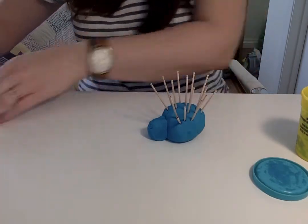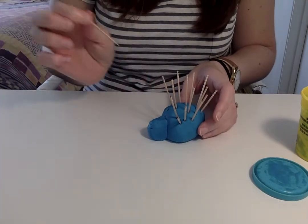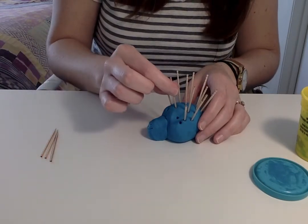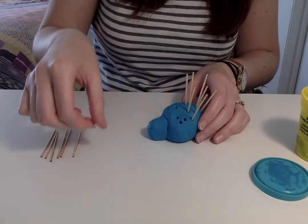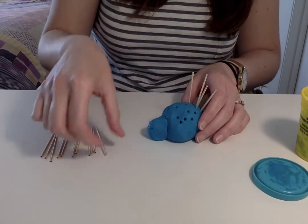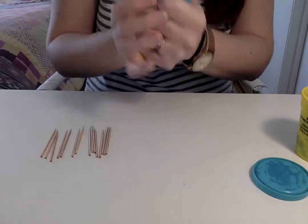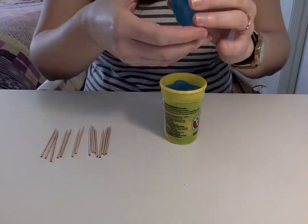As you clean up the activity, it's also a fine motor activity because you need to pull the toothpicks out. Depending upon how far in they went, the Play-Doh creates a little bit of resistance, and it continues to work on that pincer grasp. Have your kids pull them out, then squish the Play-Doh and put it back in the container, pushing it in with their fingers and closing it.